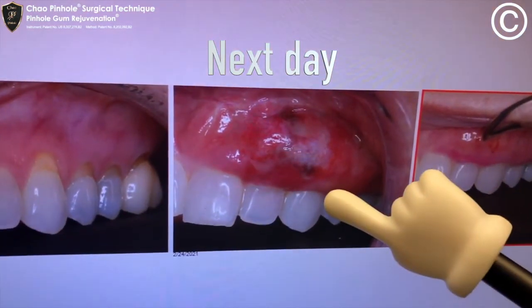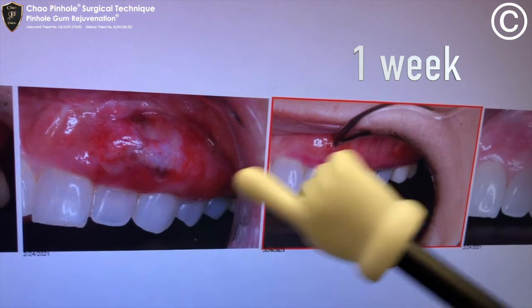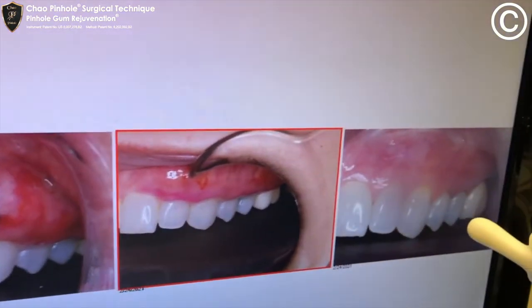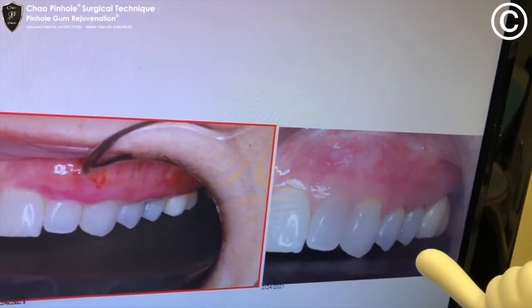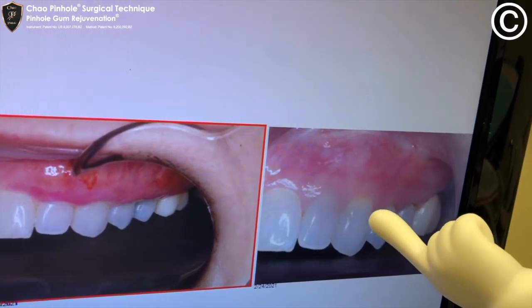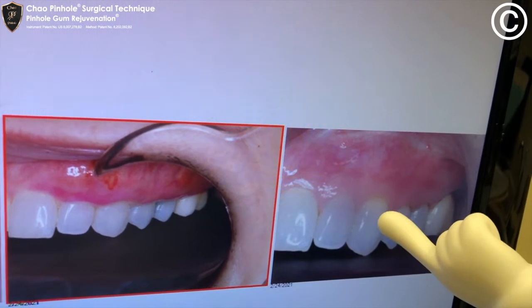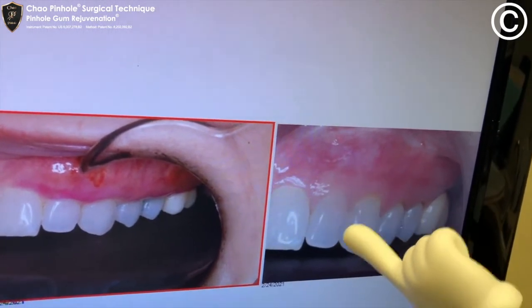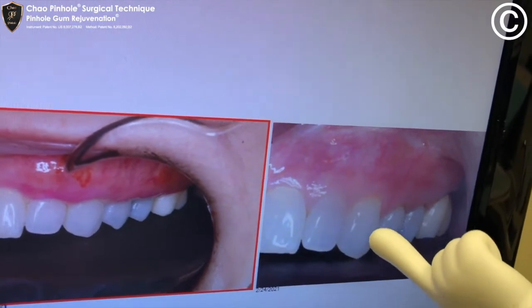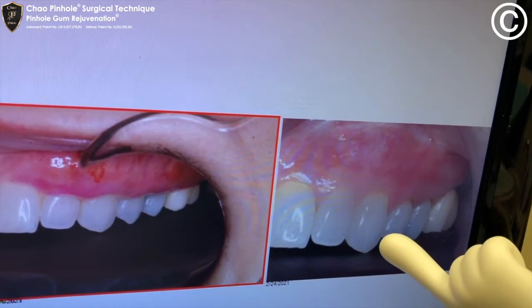So this is the next day, this is one week. No stitching, no cutting, the Pinhole's gone. Now, this is February 23, 2021 — about eight months later — you can see how nice this is. Now, this eye tooth is actually shorter than the lateral. So by overcorrecting, we're able to regenerate tissue beyond its usual physiological limits.